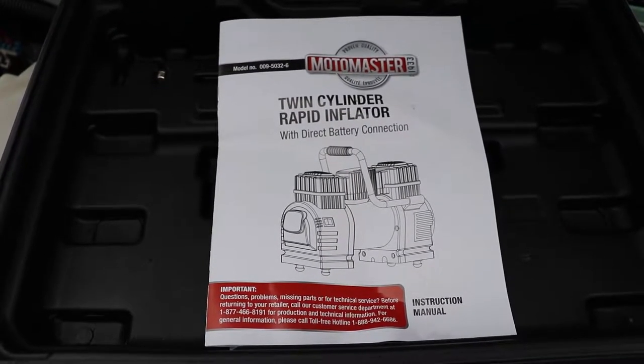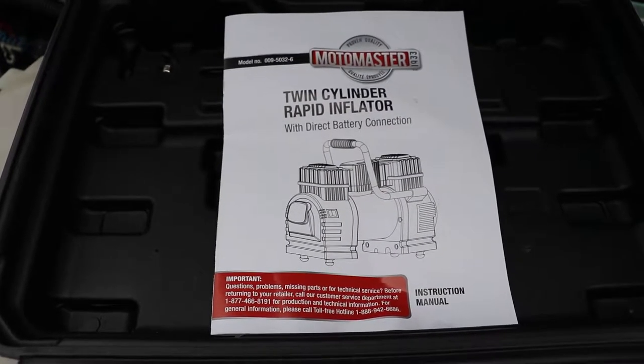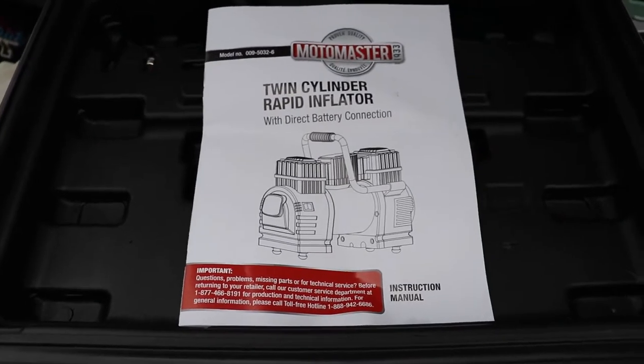Today we're going to take a look at a twin cylinder air compressor. This one's from Canadian Tire. I'm sure you could buy it under different brands — just have to look around online. We'll do that after the fact.